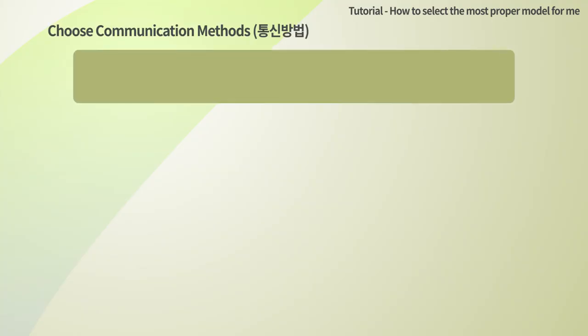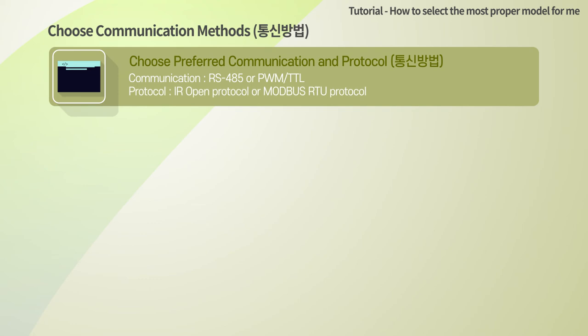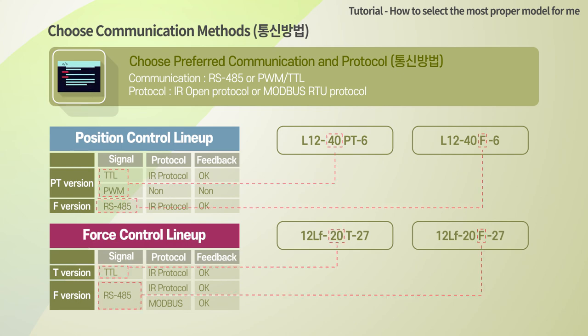Now you can determine the communication method for control. There are two main communication versions: the TTL/PWM version marked as PT on the model number, and the RS-485 communication version marked as F.